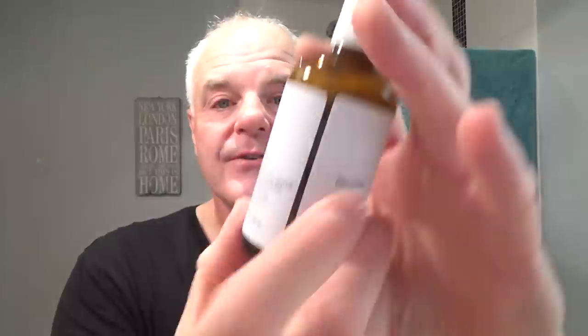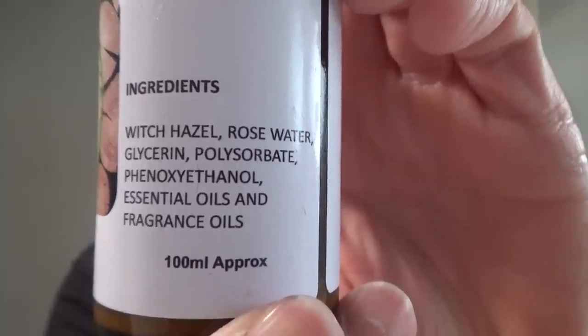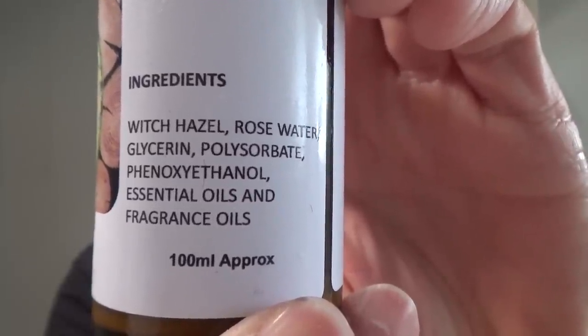Wow, great scent - that's mentholated too! Wow, that is nice. The ingredients on the splash: witch hazel, rose water, glycerin - not much in it but very, very good. Yeah, it doesn't say menthol in that either, but they're definitely as mentholated as you can see from my eyes! Just when you put it on - just a nice cooling feel to it. It's really good to be back, I really missed you guys.